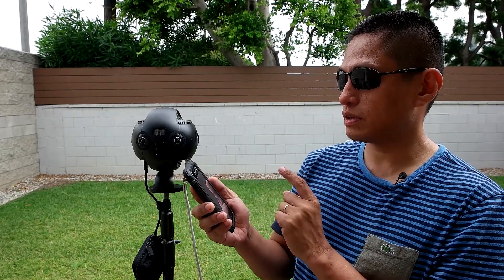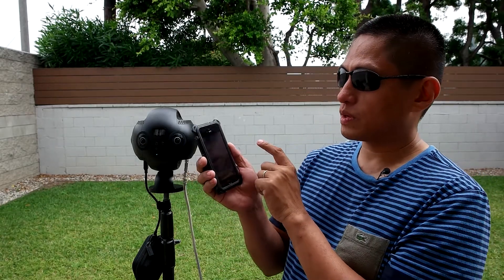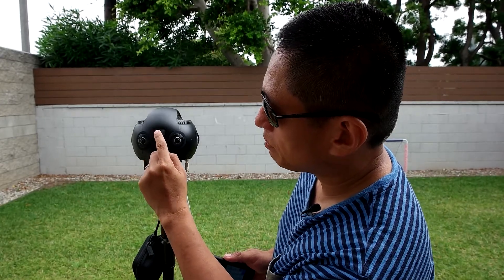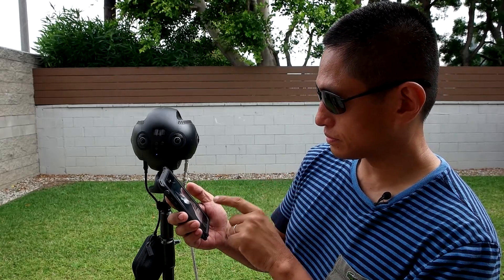Now we're almost ready to stream. Remember, you created a streaming event and have the RTMP and stream name. We're going to enter it into the Insta360 Pro using the Insta360 Pro app. First, establish a connection from the app to the Insta360 Pro by going to connection method A. When it asks for the IP address, enter the IP address shown on the upper left corner of the main menu — be sure your phone is connected to the same network as the Insta360 Pro. Enter the IP address and press connect.